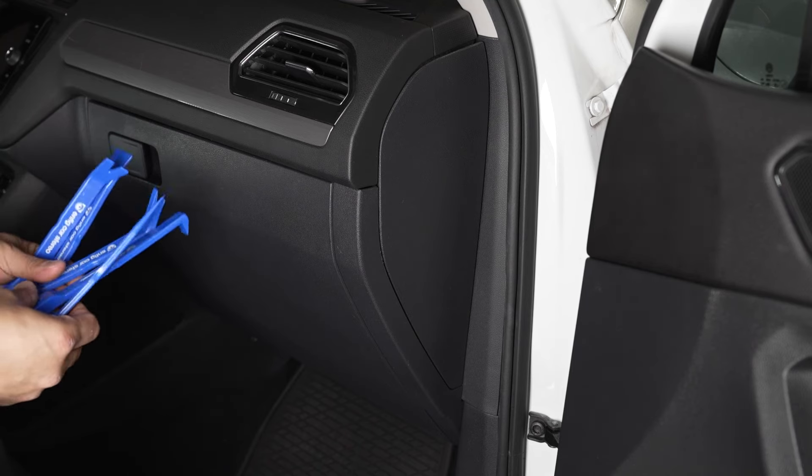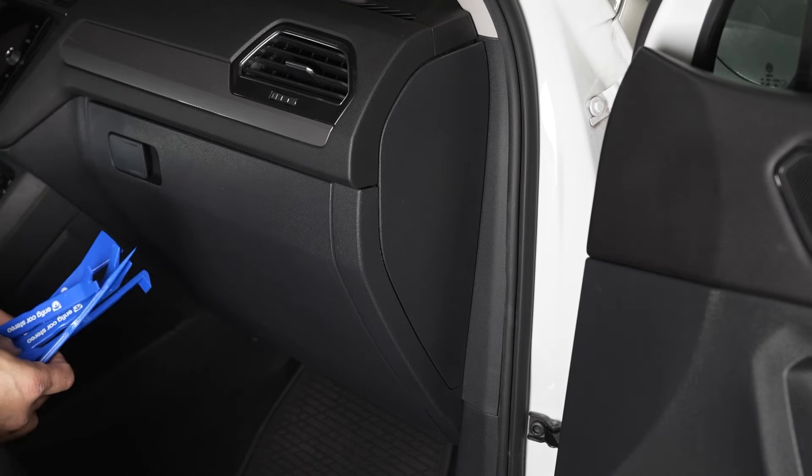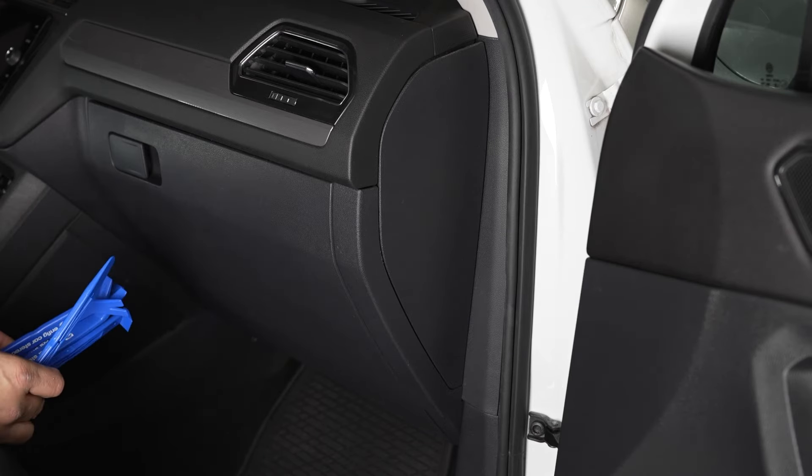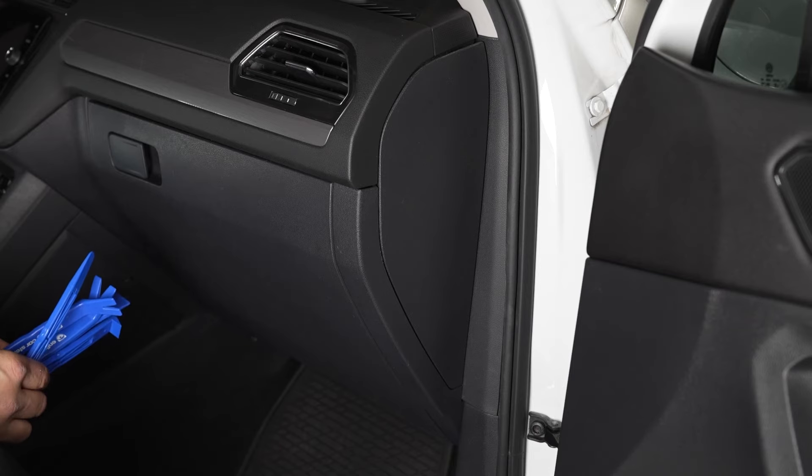Hey, what's up guys? Christian over at Enfig Car Stereo. Today we're in a Volkswagen Tiguan — actually Arturo's Volkswagen Tiguan — and we're going to show you our plug-and-play amplifier. Plugs right in, no wires cut, using the factory wiring for the speakers and the power.